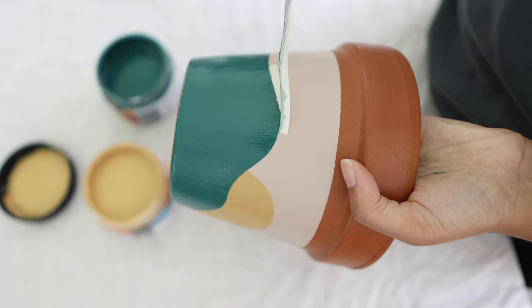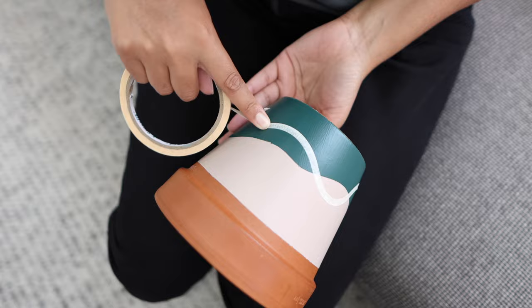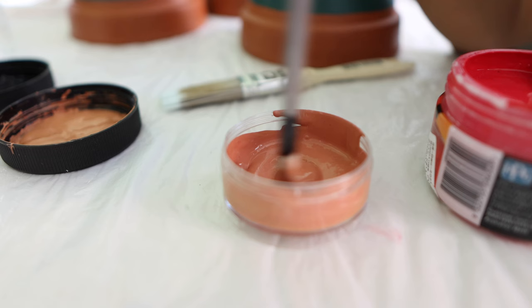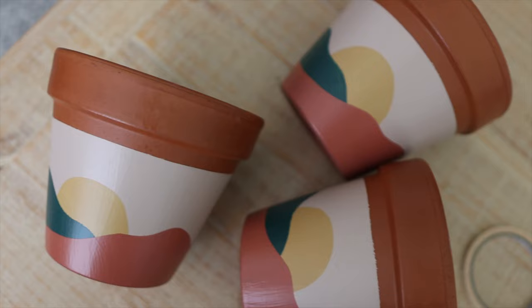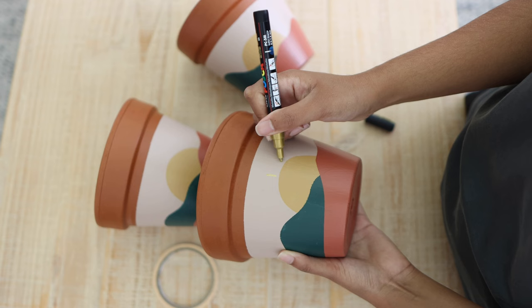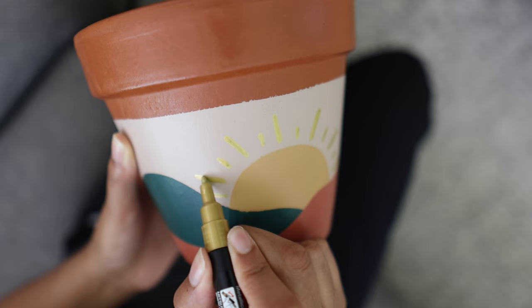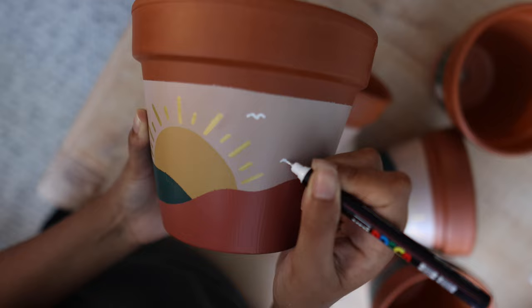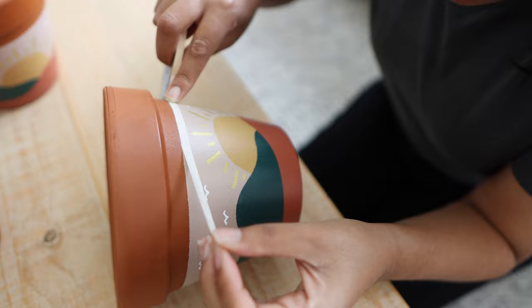After that was completely dry, I repeated the same thing for the second set of hills, making sure it dipped and intersected with the first set just in front of where I'd painted the sun. For these hills I went with a pink clay colour mixed from red and brown paint, carrying that paint to the bottom of the pot as well for a more finished look. Once the paint was dry, I added finer details — I used my metallic gold Posca pen to draw lines representing sun rays, and then my white Posca pen to draw little squiggles meant to be birds flying in the distance.